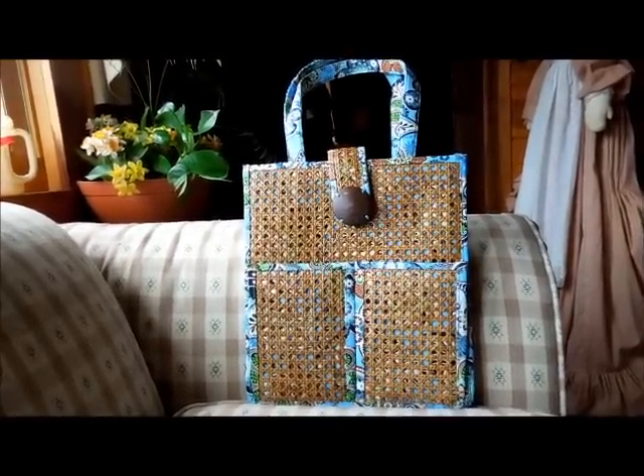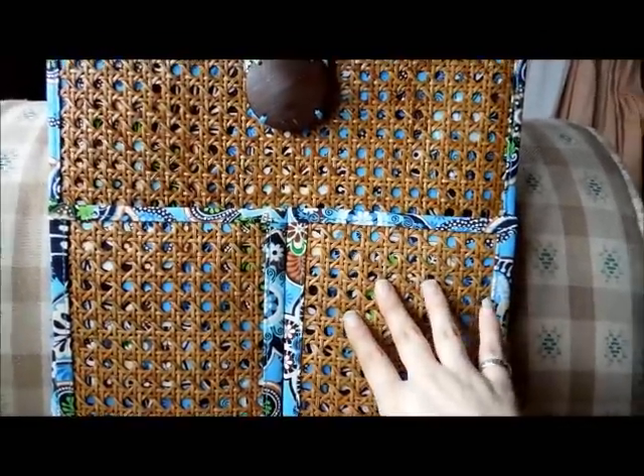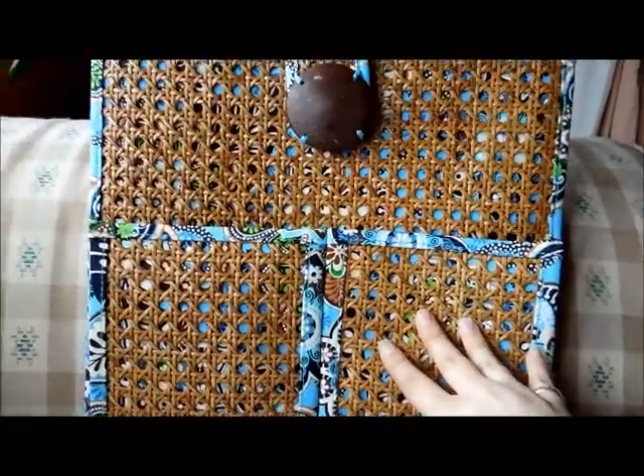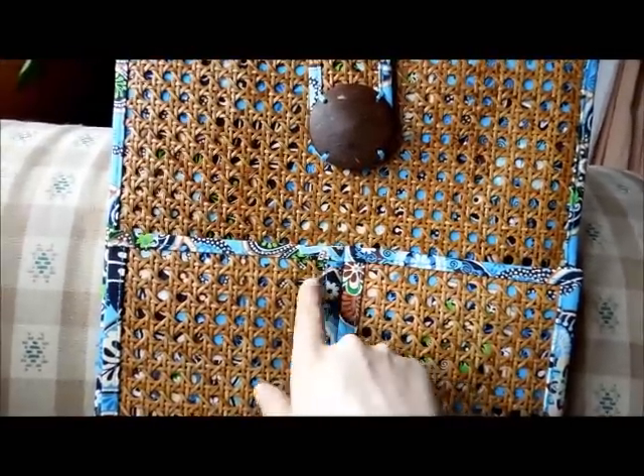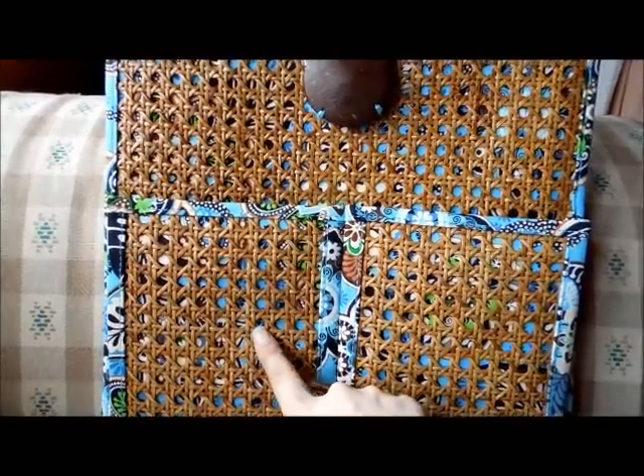What definitely gives this tote character is absolutely the wicker detail, just like you would find on wicker furniture or tiki lights. It's outlined in the Bally Blue pattern, and the Bally Blue design is underneath as well.